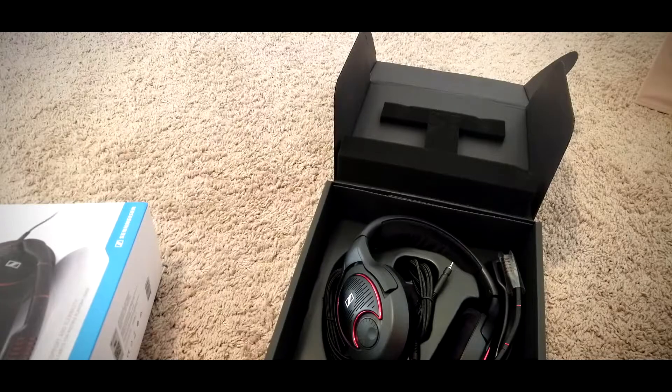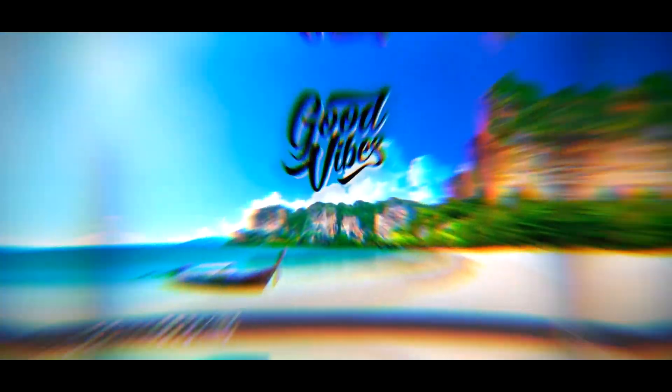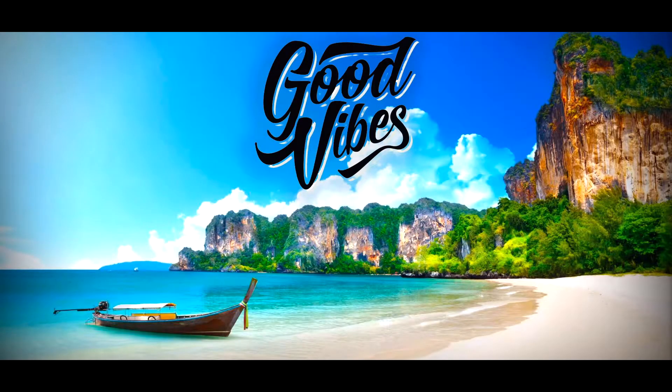Yo, what's going on boys, this is your boy Shotzi, and this is a mic test with the Sennheiser Game 1 gaming headset. Let me know what you think about it in the comments.